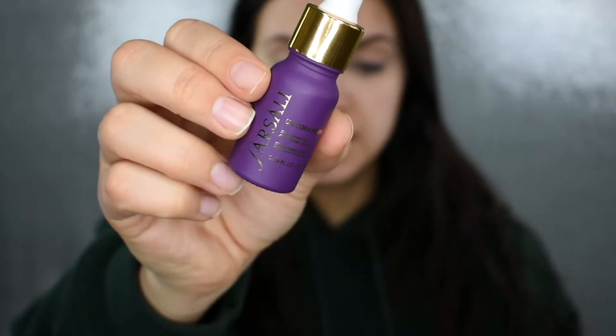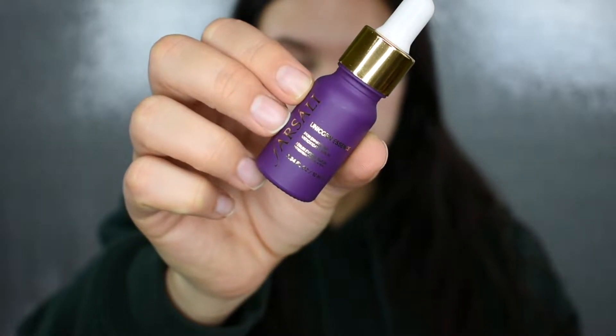The first thing I'm going to do is use my Farsali Unicorn Essence. This is a skin enhancing antioxidant serum and it's a great primer. I'm sure you guys have seen this all over Instagram. I'm just going to pat this in. This primer gets nice and sticky really quick, which is what you want — it's going to help make everything stay on that much longer.